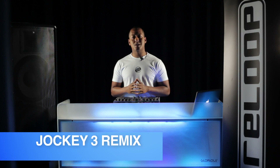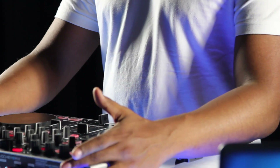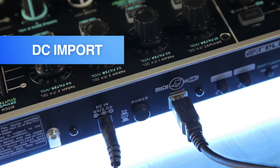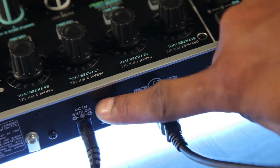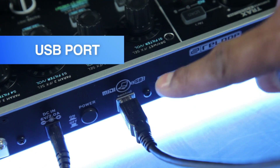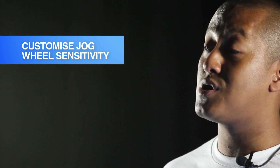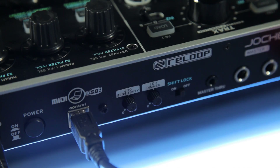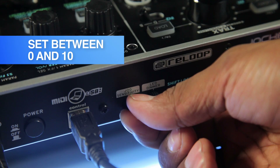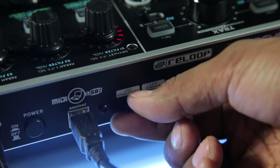Let's take a look at what connections the Jockey 3 Remix has to offer. At the back of the unit, you can see there is a DC-in port to connect the power supply. There's also an on-off button and a USB port for sending the control data. To customise the sensitivity of the jog wheel platters, there's a small jog sensitivity knob which can be set to anywhere between 0 and 10, where 0 completely disables the platter response and 10 provides the maximum sensitivity for scratching techniques.